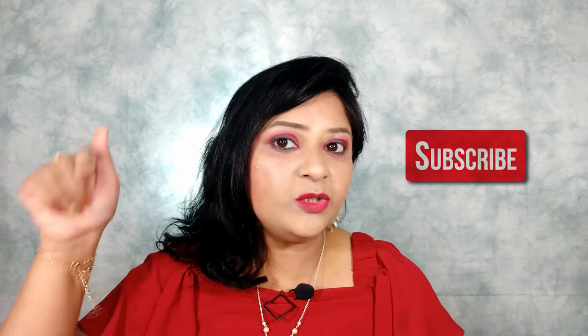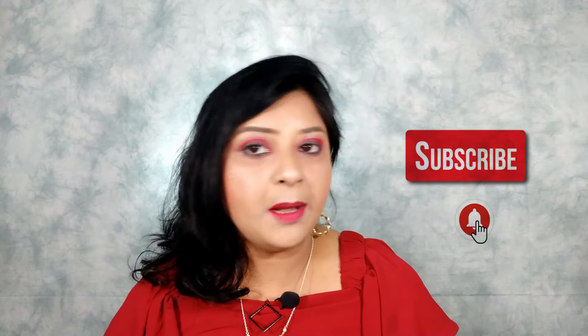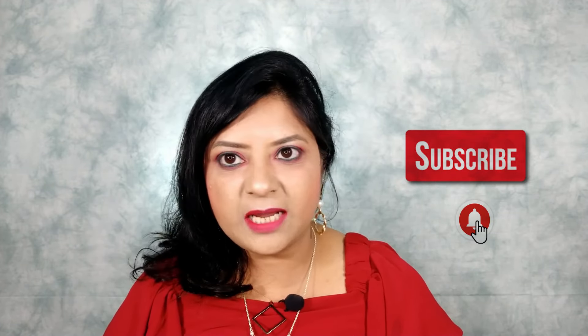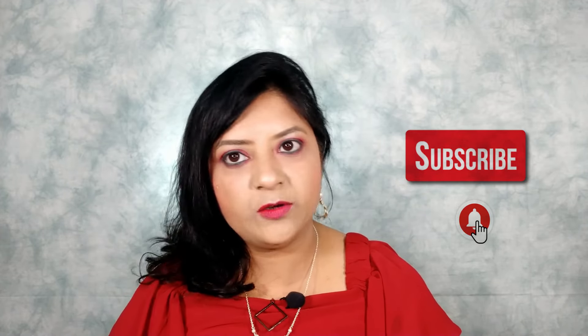Before going into the video, if you haven't subscribed to my channel already, do click the red subscribe button down below, and don't forget to hit the bell icon next to the subscribe button so that you always get notified whenever I upload any future videos.